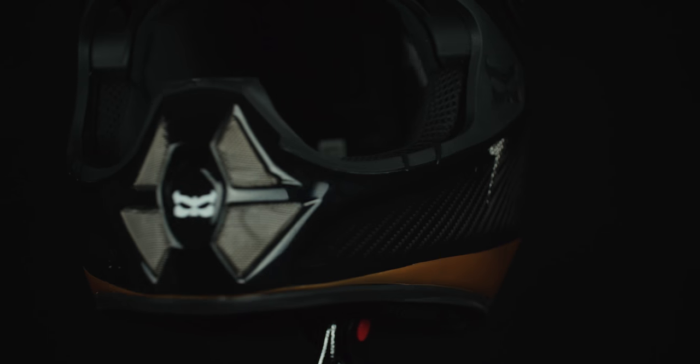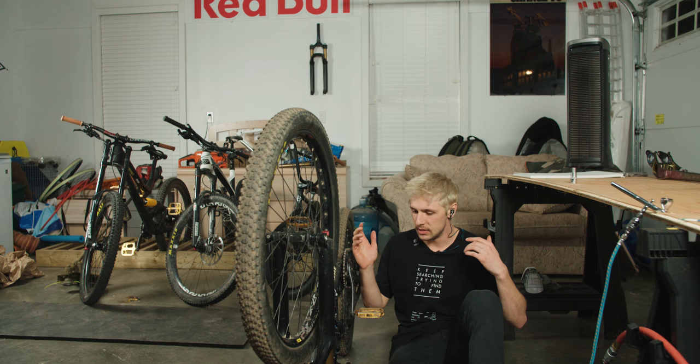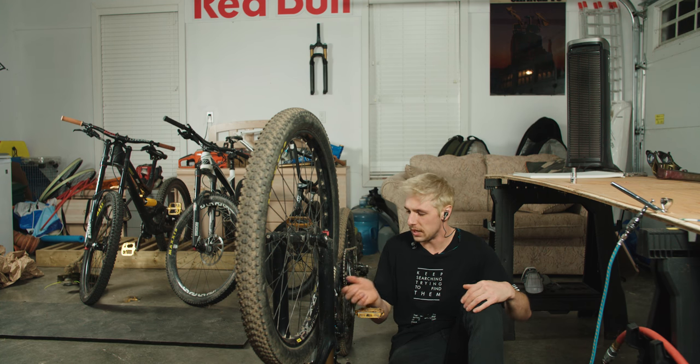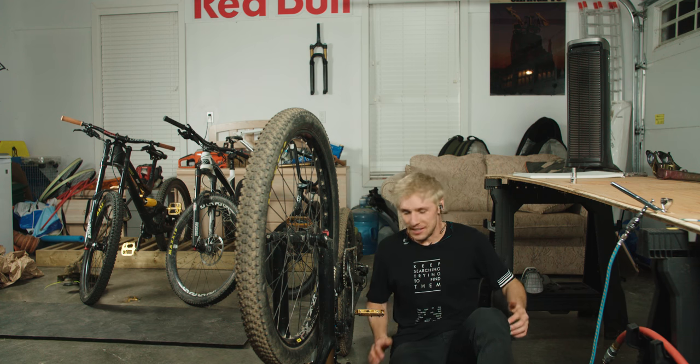I rode this bike two days ago and I need to completely take all the parts off, clean it, and make it so the paint will actually stick. Alright, I guess I gotta do that now. Let's do it!